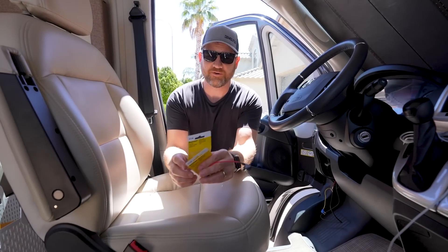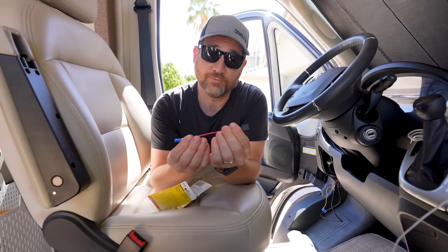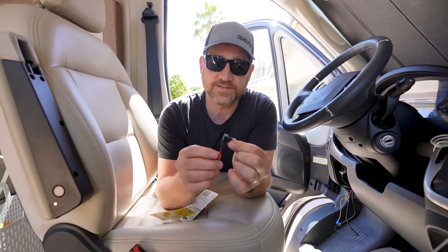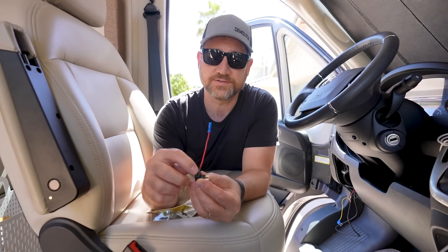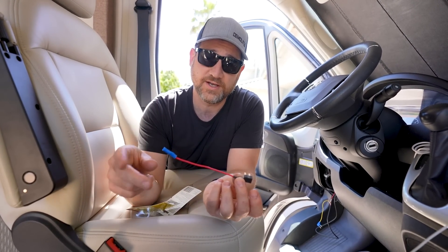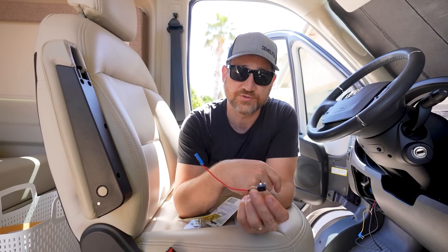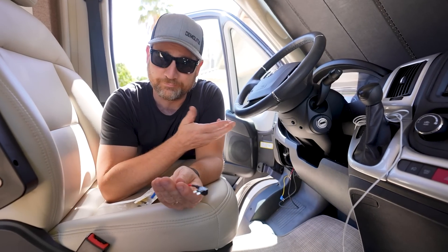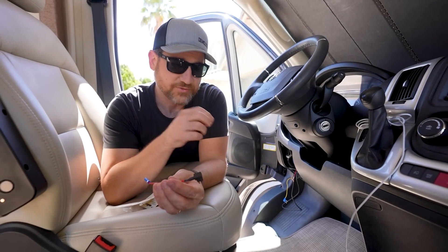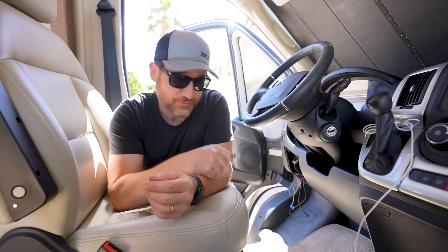We made a trip to the automotive store. I got two of these — they call it a piggyback or a fuse tap. You pull an existing fuse, plug this in, put the original fuse in the first set of prongs, and put the backup camera fuses in the other side. What I'm curious about is whether I have to cut the connector that came with the camera and crimp it on here, or if I can just plug it in. I need to test that. What I tried before did not work — there were open fuse spots on the fuse block but no metal prongs behind them, so they weren't actually wired. This is the next best option.